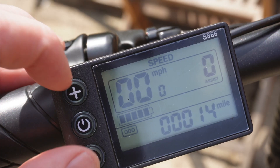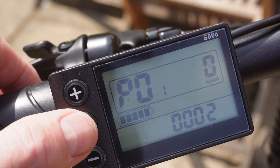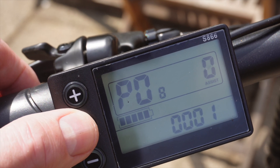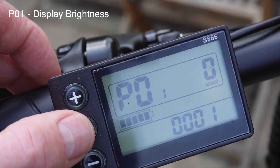To get into the menu you push plus and minus together, and you can move through the various options by pushing the power button. P01 is the display brightness — one, two and three. One is the dimmest, which is actually the best in my opinion.